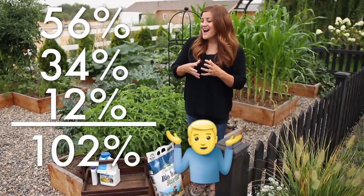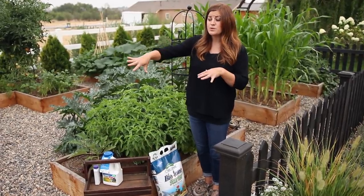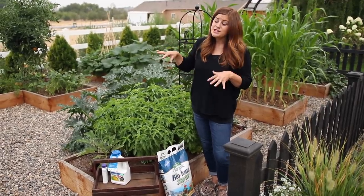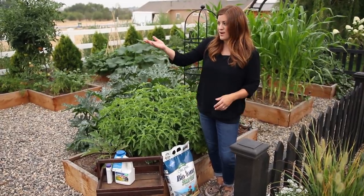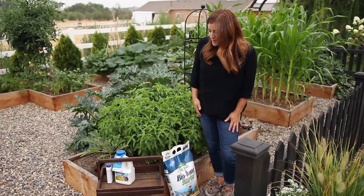A couple of the beds were filled in the fall and after sitting through the winter they were kind of compacted, so I didn't know how root crops would grow in them. But so far everything's doing great — I was happy with how my potatoes did, and carrots and beets are all growing great.